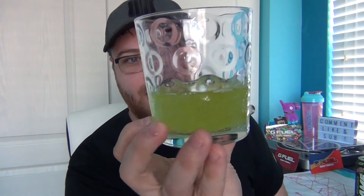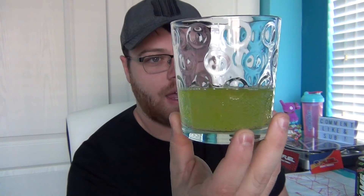Let's go ahead and pour some into this glass. It does look exactly like Mountain Dew in there as you guys can see. It is carbonated and all that good stuff. Let's go ahead and get a smell here. Honestly smells like Mountain Dew too. I've had a lot of Mountain Dew in my life so I know exactly what to expect from this.